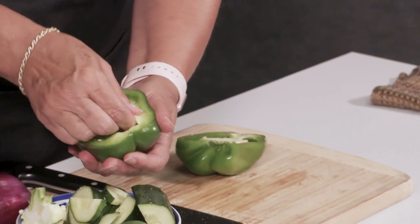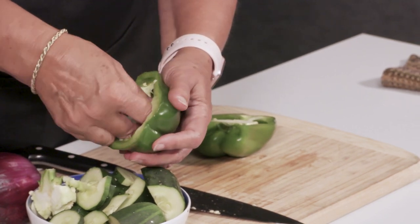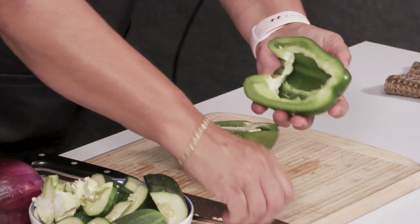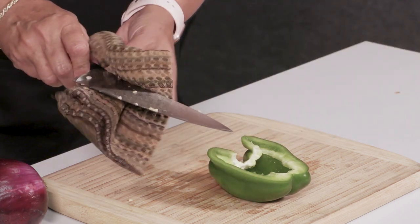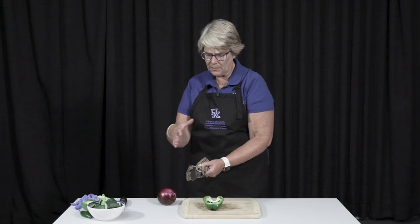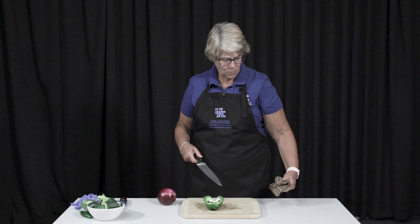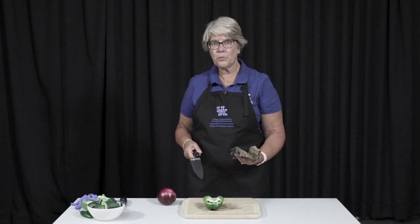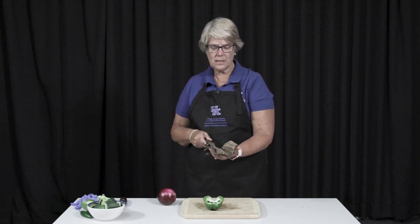With it will come the seeds, which I don't need or want — they're bitter. I could save them, dry them, and if I had extremely good peppers, grow them next year. That's how I get my seeds out. Notice when I wipe off my knife, I'm not wiping with the sharp edge towards my hand — because these are all going in a salad, I'll use the same knife and cutting board since I've washed everything already.